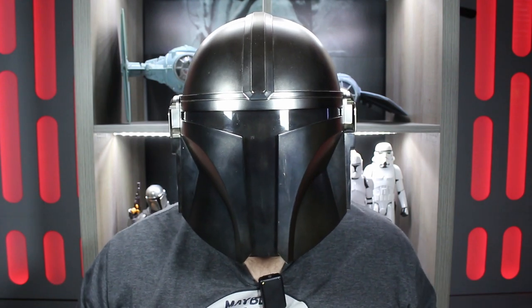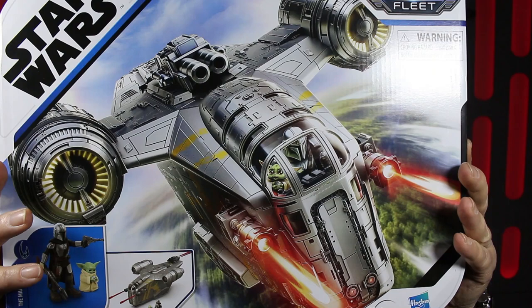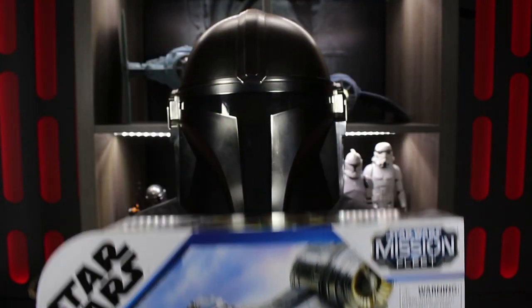I can take you in warm or I can take you in cold. Greetings from the Imperial Outpost, back again with another video and today I'm going to be reviewing the Mandalorian's Razorcrest, part of the Mission Fleet from Hasbro. Stay tuned, this is the way.